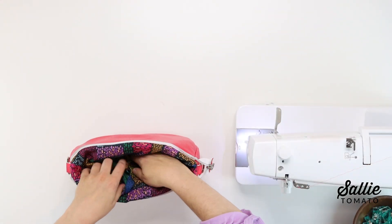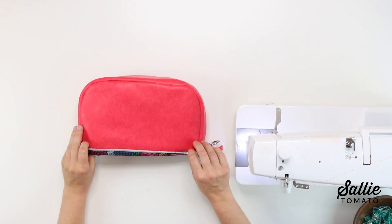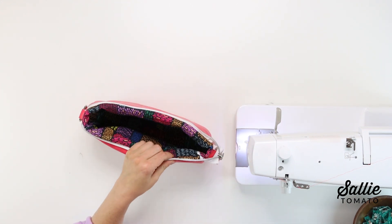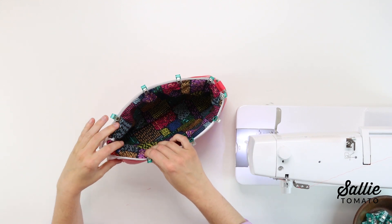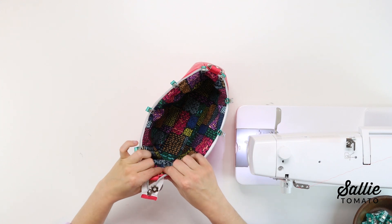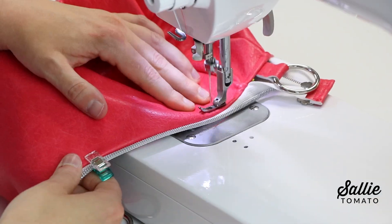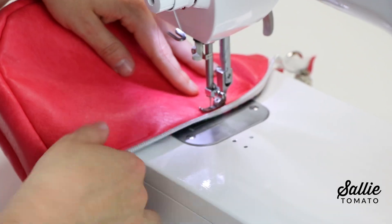Then push the lining down into the exterior and gently smooth out the edges to shape the bag. You'll want to press the top edge of the bag with the zipper at the top. If you use cotton, canvas, or any woven fabrics that you can apply an iron to, you can do so. Otherwise, use a seam roller. You can use double-sided basting tape to help hold the zipper in place or a sewing clip. Then topstitch the top edge with a quarter-inch seam allowance. Just be careful not to sew through the zipper while topstitching.